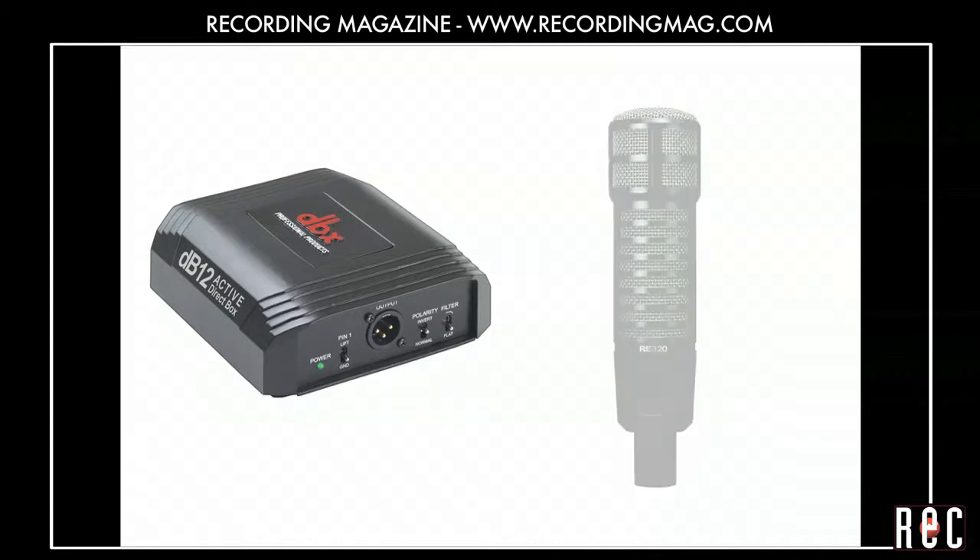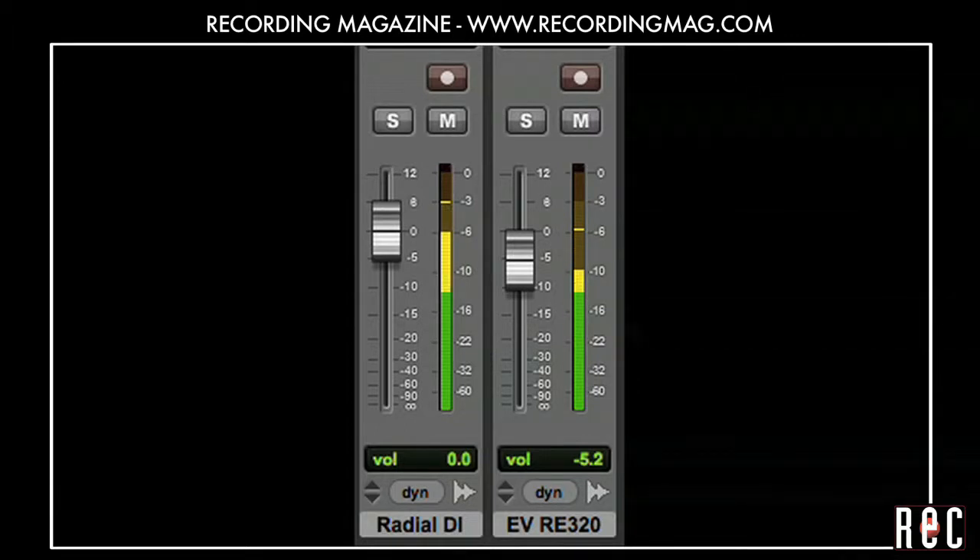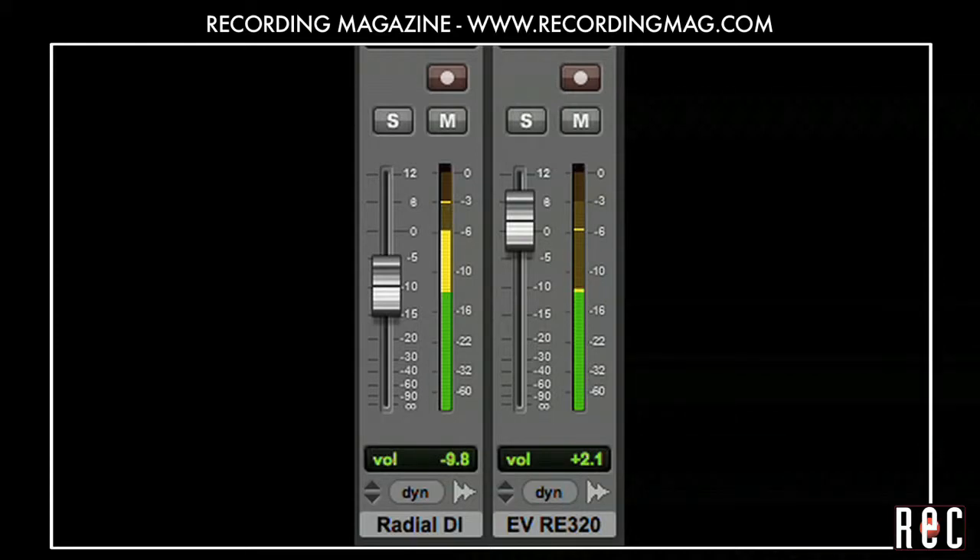Here is the sound of our DI track, and here is the sound of our microphone track. We tried different blends of the mic and the DI and came up with some interesting combinations. Sounds pretty good, doesn't it?